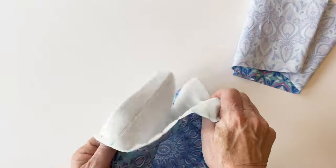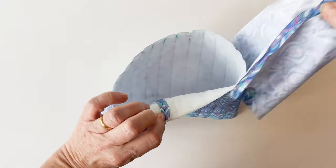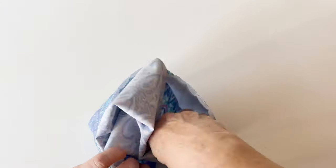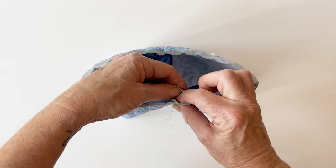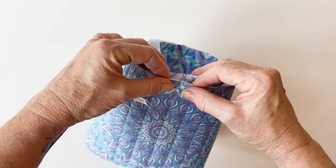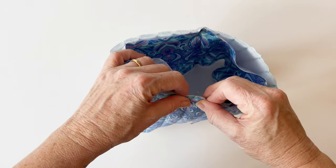Now turn the body outer right sides out. Take the body lining and place it inside — they need to be wrong sides facing. Match up the seam on the body outer with the seam on the body lining and pin together at the seam at the top. Then push the lining inside and match up the seams on the bottom edge. Make sure those seams match up exactly — you'll just get a neater, more even finish. Now match up those halfway points: match the pin on the body lining to the pin on the body outer and pin them together, making sure the raw edges are matching as well. Repeat that on the bottom edge, matching up the two pins, and again make sure the raw edges are matching.